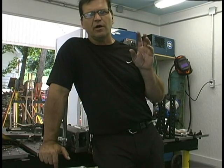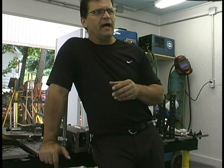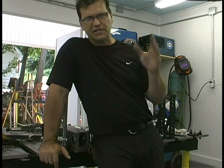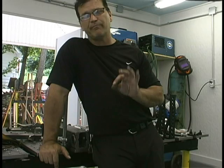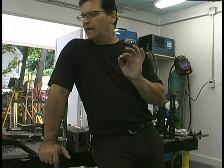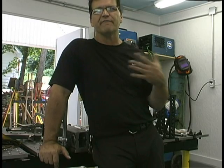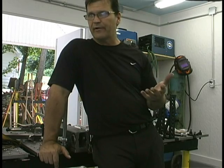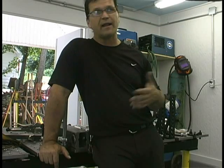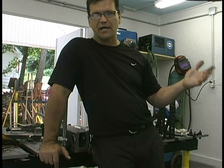I did a series of videos on the Everlast Power TIG 250 EX. I saw Alex, the CEO, at the welding show and talked to him about his machines. I got intrigued mostly because I was looking for content for my website — I know people are interested in the Everlast brand and whether they're any good. My website is an information website, so I did a series of videos on it. I wasn't asked to do them, I just did them because I know people want to know.